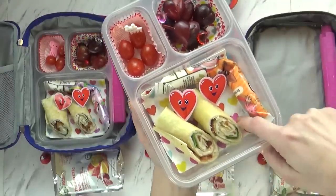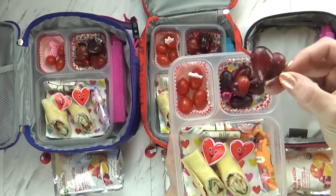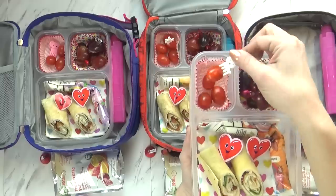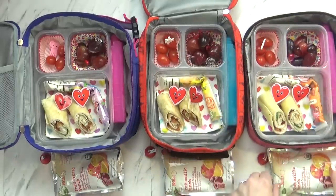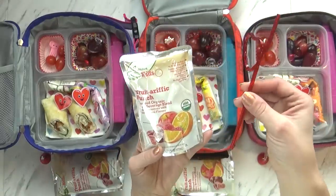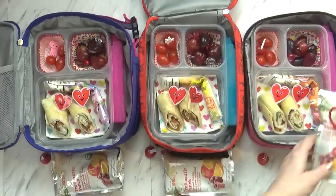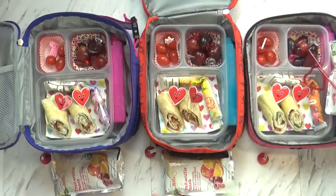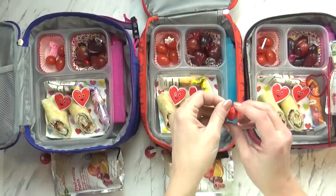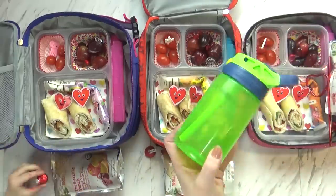I'm also sending a little napkin underneath there, one yogurt tube, and then I have some really fun grapes which I cut into the shape of a heart and added a little pick — it's really easy to do, just takes a few minutes. I'm also sending some cherry tomatoes today. And we have a very special drink — a little fruit punch — and I'm going to send it with this really fun heart silly straw that I found at Walmart. I've got my ice packs all ready, and I'll put in a little Valentine's Day treat, which is this little tiny Hershey Kiss.